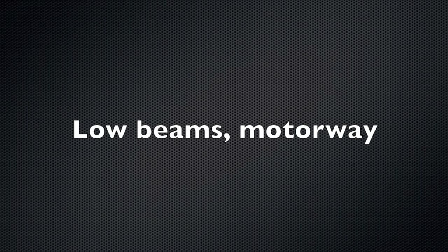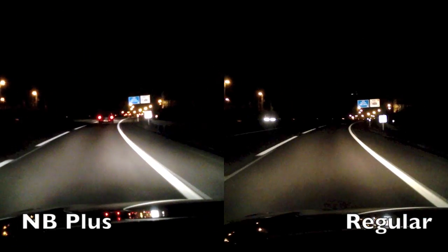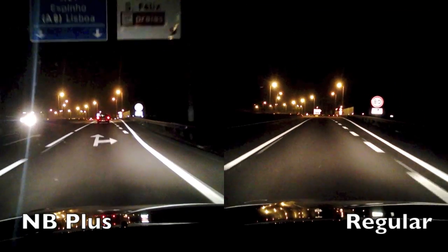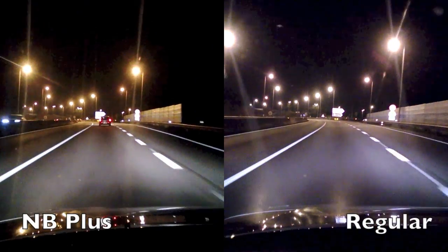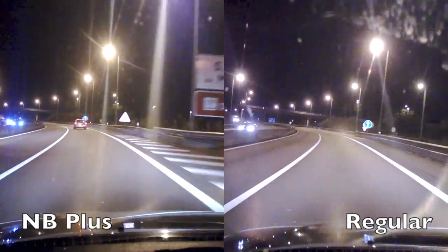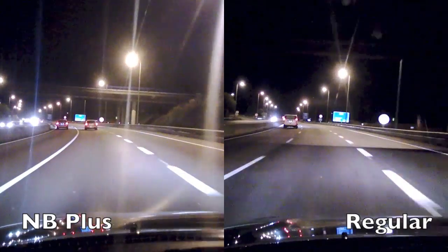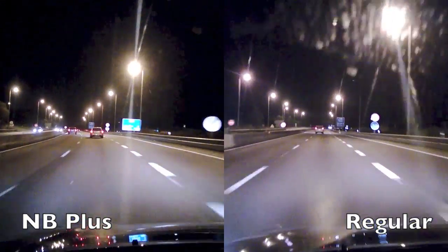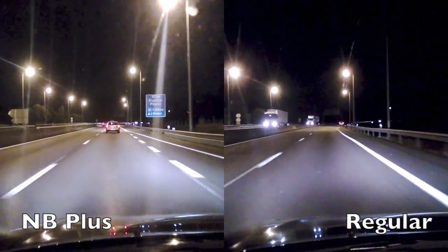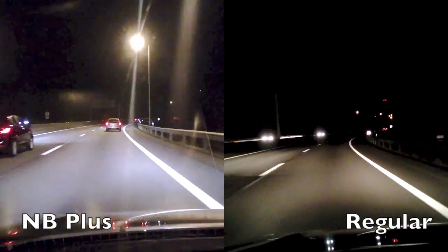We'll start with the low beams on the motorway. Here we see the difference between the Nightbreaker Plus bulbs and the regular ones. The Nightbreaker are on the left and the regular ones are on the right. We can see, when we exit the lit area, a clear difference between the two bulbs.